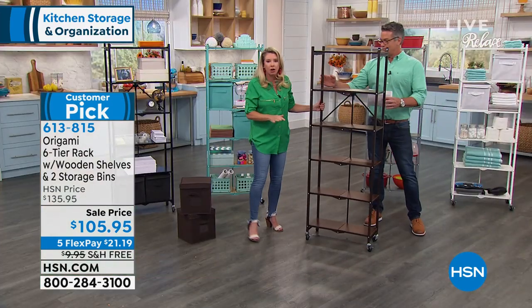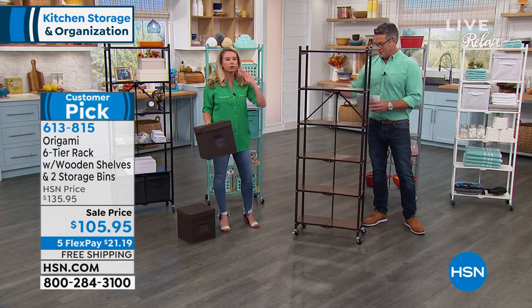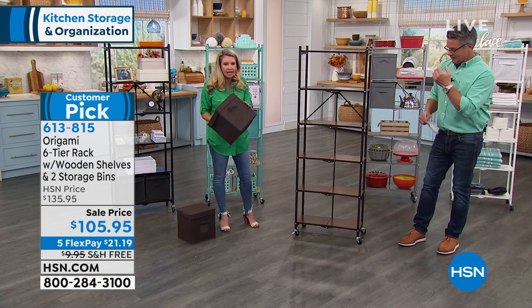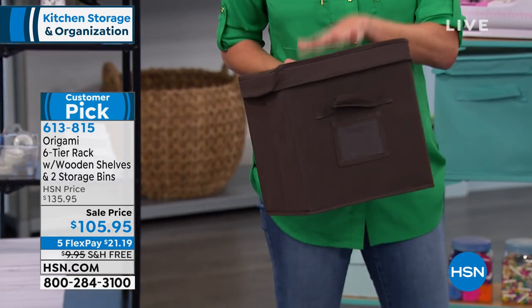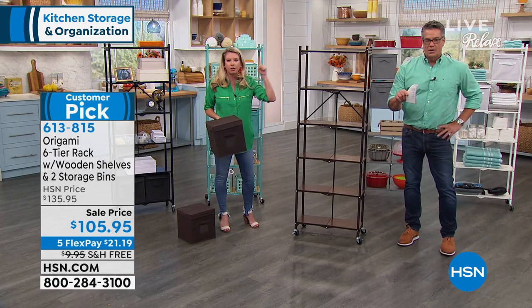This is great all day long. But I'm a sucker for a good basket — usually we charge more for these as an upsell or something like that, but we're including these as well. So you're getting two of our storage bins with it, and the storage bins will match back to the metal on the rack.